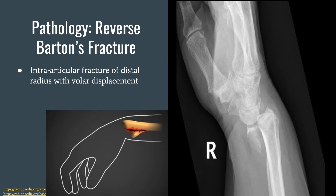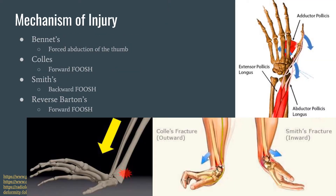Lastly, we have reverse Barton's fracture, or volar Barton's fracture, which is an intra-articular fracture of the distal radius with volar displacement. You can see it in the x-ray — it's kind of like a bony protrusion of the radius that snaps off. You can see it in the x-ray, kind of just floating in there.